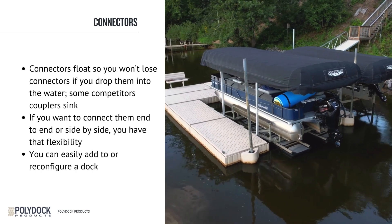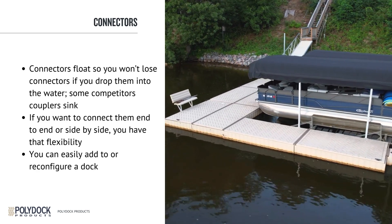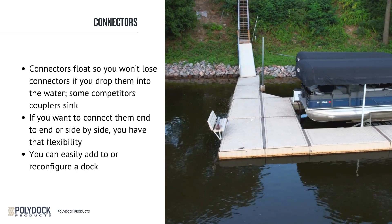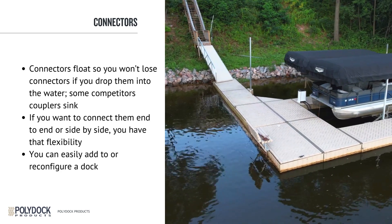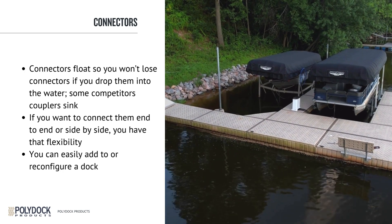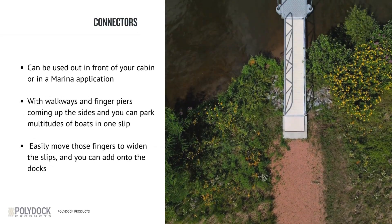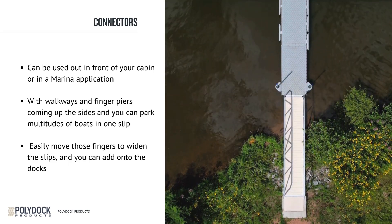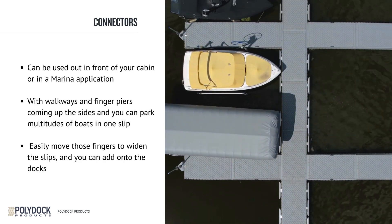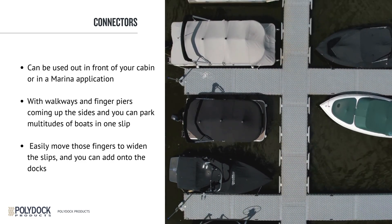If you want to connect them end-to-end or side-to-side, you have that flexibility. You can easily add to or reconfigure a dock. You might have to change out connectors or buy different connectors, but the dock sections are the same. The PolyDoc system can be used in front of your cabin next to your boat lift, or in a marina application with walkways and finger piers. Year to year, if the boats get bigger, you can easily move those fingers to widen the slips. We haven't changed the design in 20 years, so all the new docks will connect with the old docks.